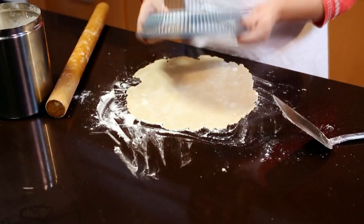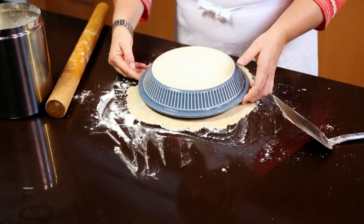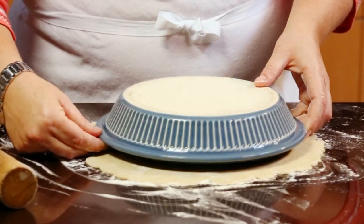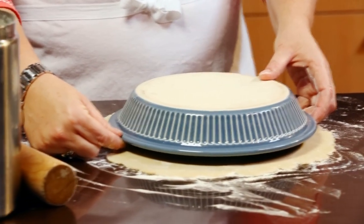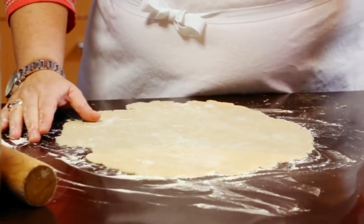If you don't have a ruler in the kitchen, you can always invert the pie plate over the dough to check how you're doing. You want about a half inch to an inch of clearance around the edge of the pie plate so that you know you'll form enough edge to fill the plate.